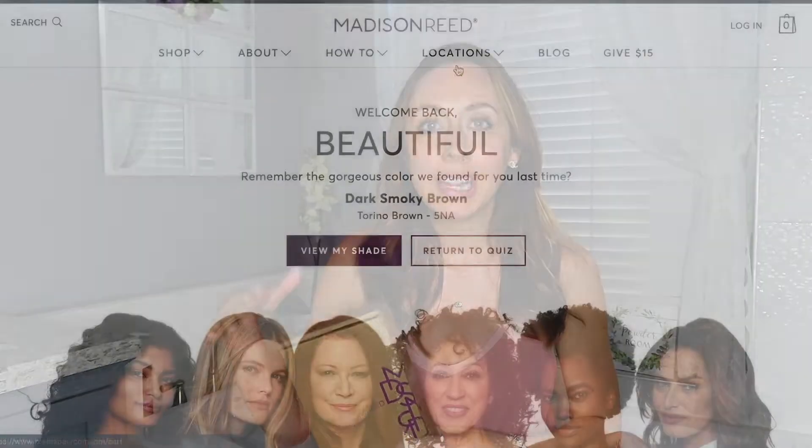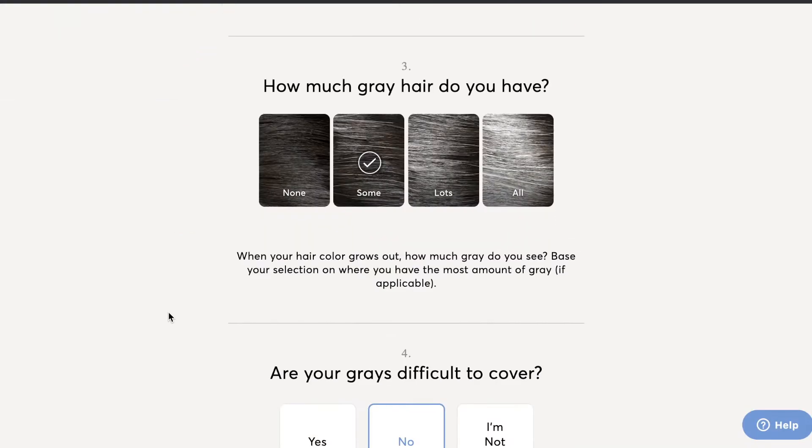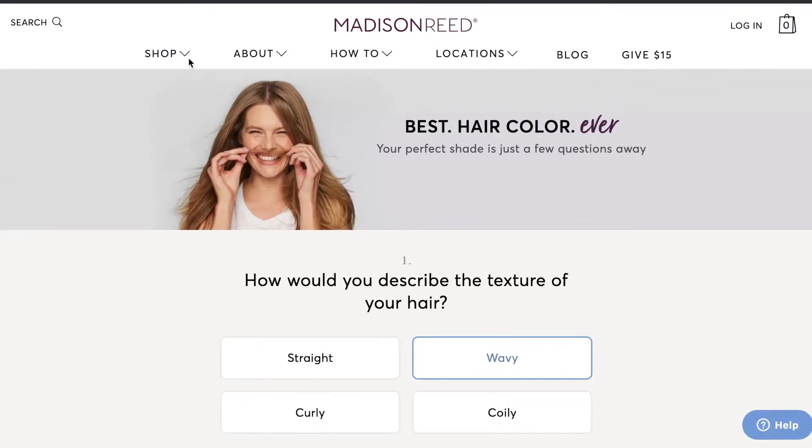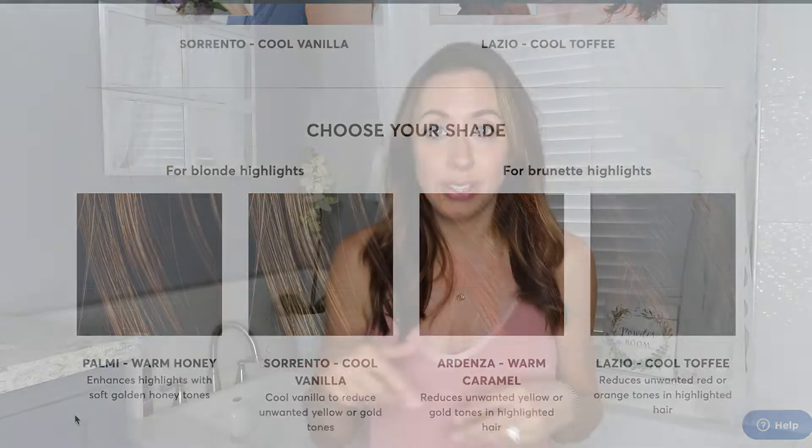So when Madison Reed contacted me and asked if I wanted to try out some of their products and sent me this, I was like, I don't want to do anything with color, so I said I'll try one of your toners. It's like salon hair color sent straight to you at home — you can go on their website and take a quiz and it'll try to tell you the right color. I'm going to have a discount code in the description box, about 15% off. This video is not sponsored; they're not paying me — just my honest review.